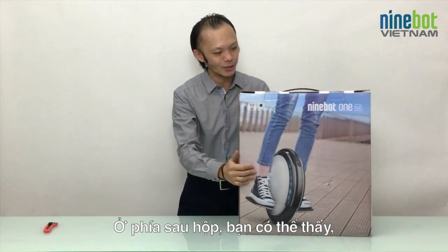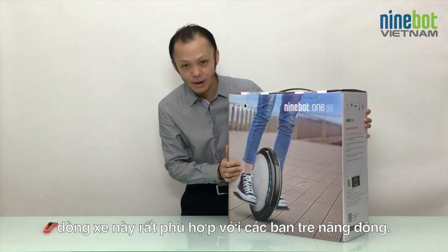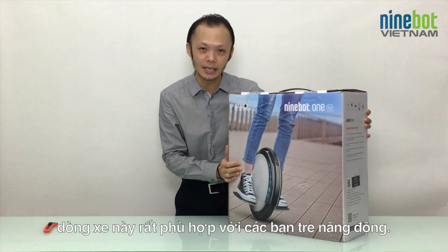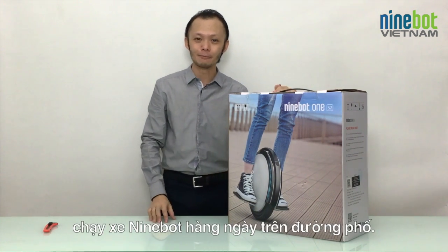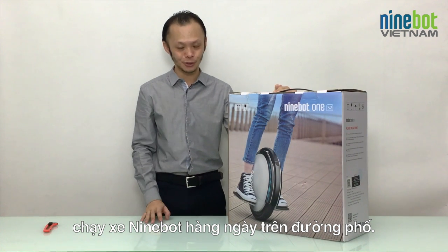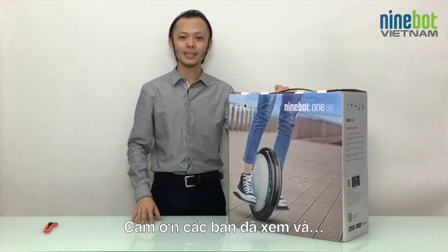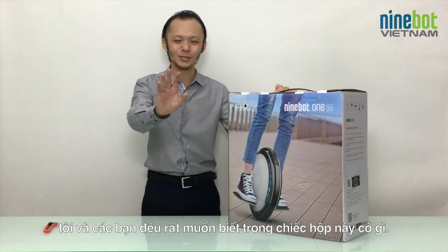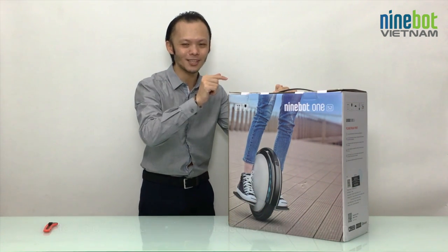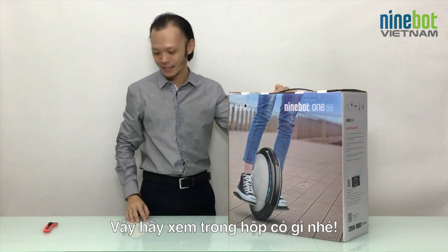Also on the backside, as you can see, it's very suitable for young and cool people. Especially now in Vietnam we have a lot of people riding Ninebot every day on the streets. I know you and me are very excited to see what's inside the box, so let's take a closer look inside.